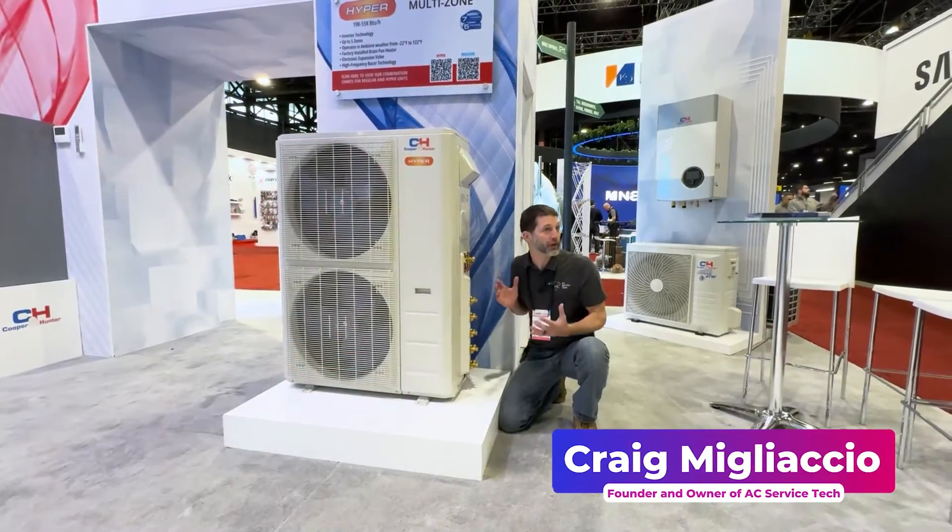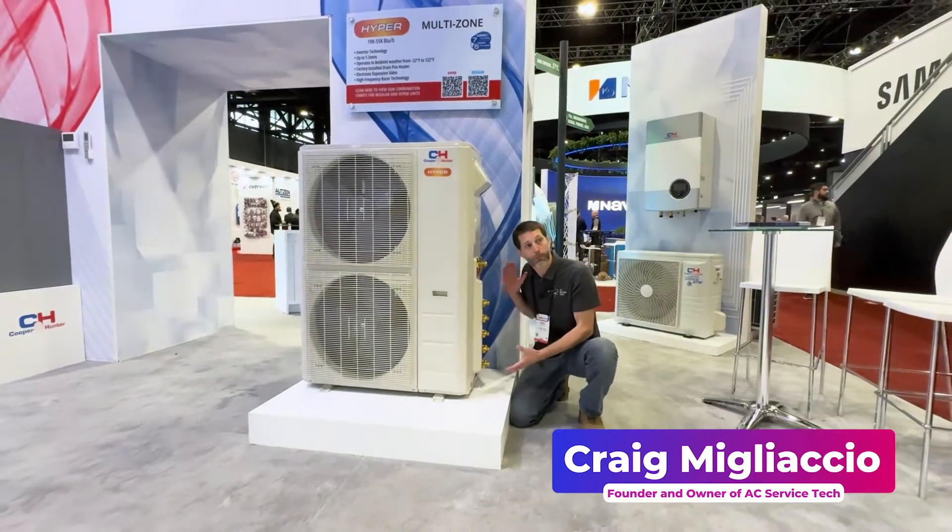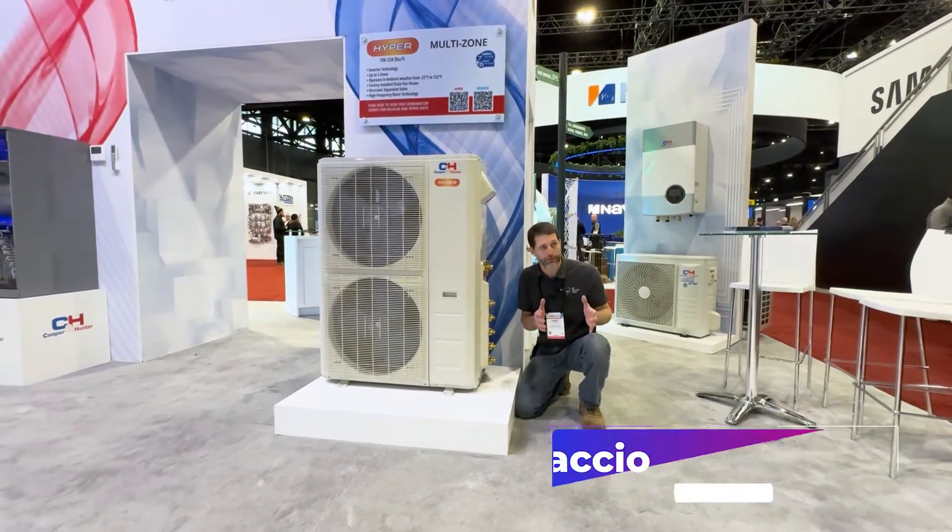We're at the Cooper & Hunter booth and today we're discussing the difference between a multi-zone mini-split, a mini VRF system, and a VRF system.